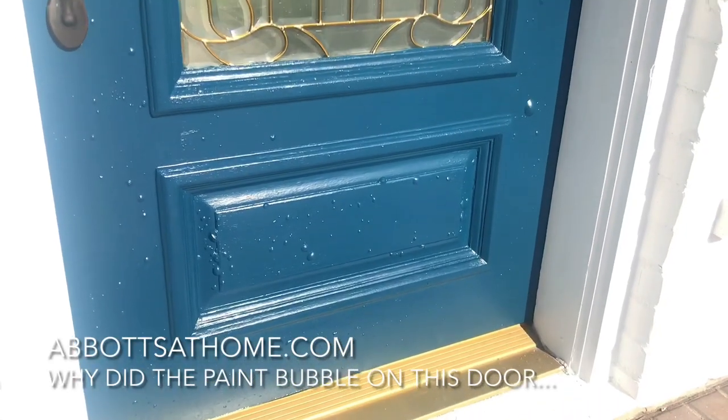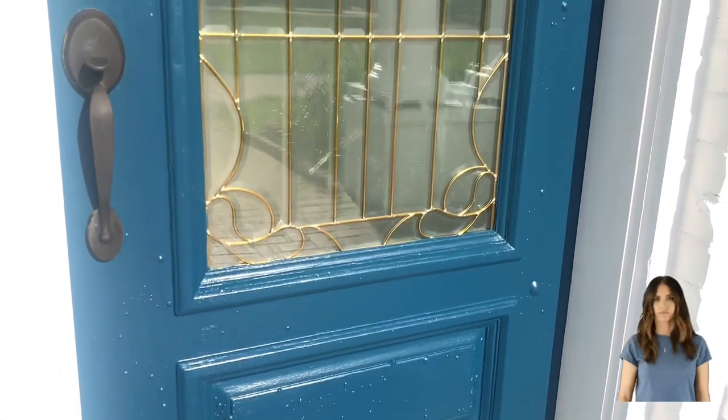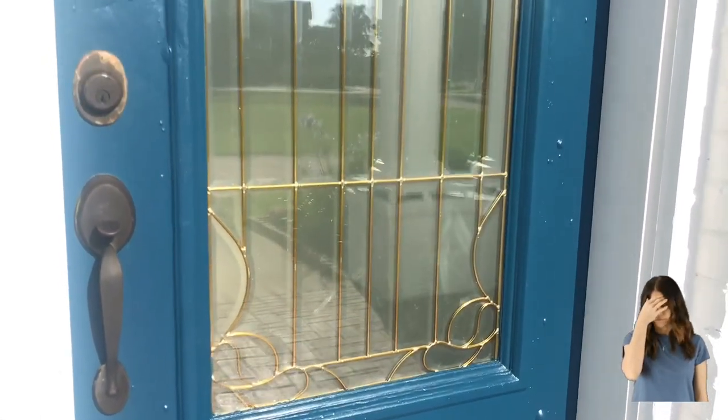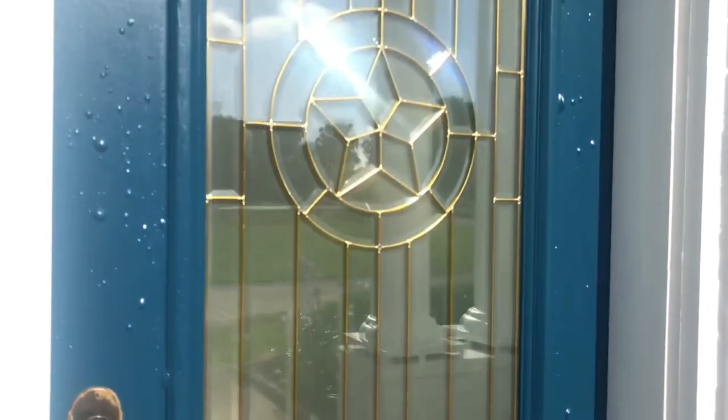Let's talk about front door paint bubbling and blistering. Some people call it bubbling, some people call it blistering, but look at these huge bubbles that are on my front door.